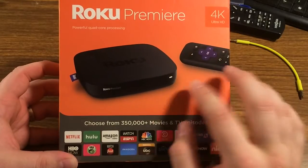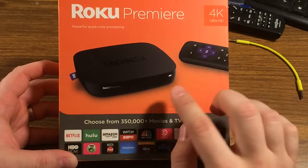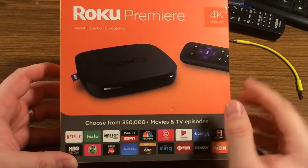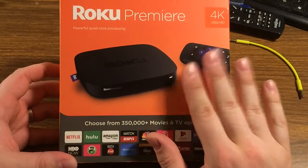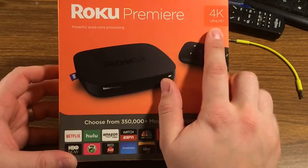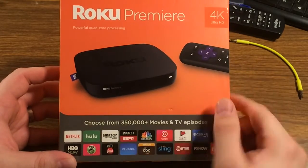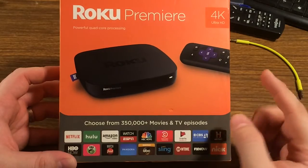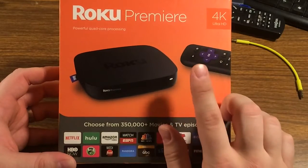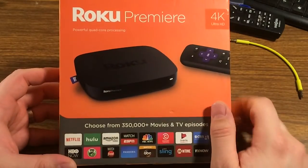The Roku Premiere is kind of their middle-of-the-line model — probably like the Roku 2 or Roku 3 of the previous generation. It is capable of 4K Ultra HD without HDR, so it is not HDR compatible. If you have a 4K TV with HDR, you'll want to go with the Roku Premiere Plus. But here we're checking out the regular Roku Premiere.